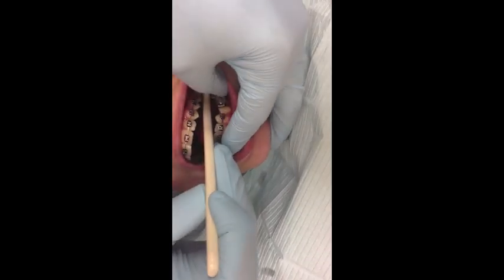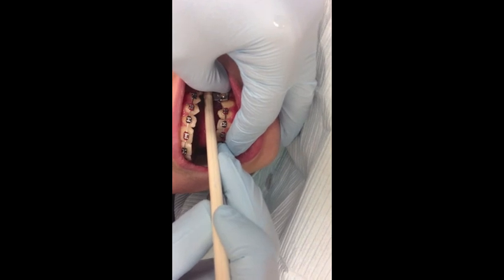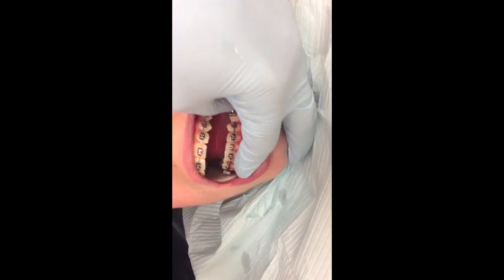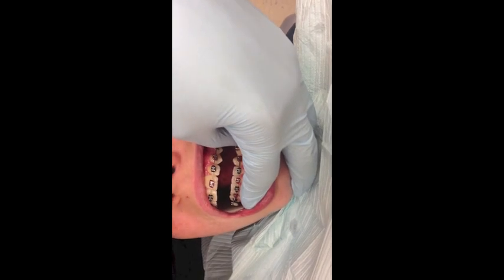Bite down, squeeze, squeeze, squeeze. Open — bite. Let's get a little green brush and take it out from under the bottom of the band.